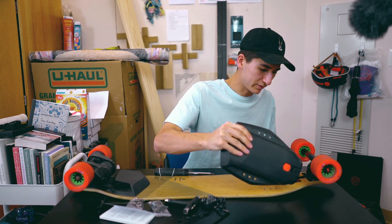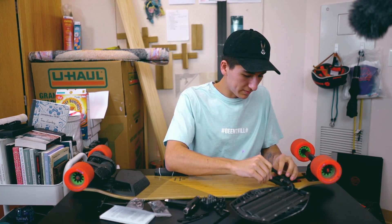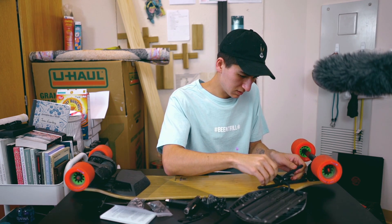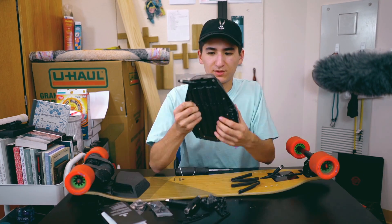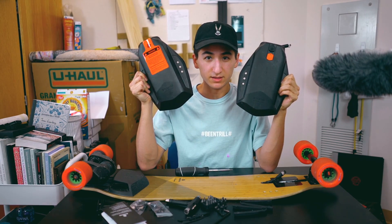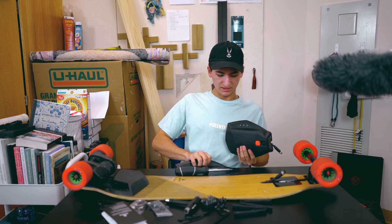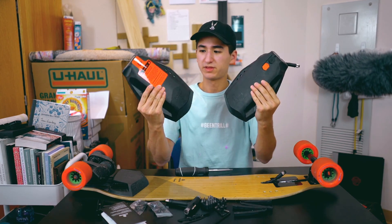Make sure the battery is off when you're disconnecting it. They do give you these little tool things to unplug the battery. Old battery is removed — this is what it looks like. Old battery, new battery. It's time to install this. There's definitely a size difference between the two batteries — this one is definitely a little longer and also thicker, as you can see.